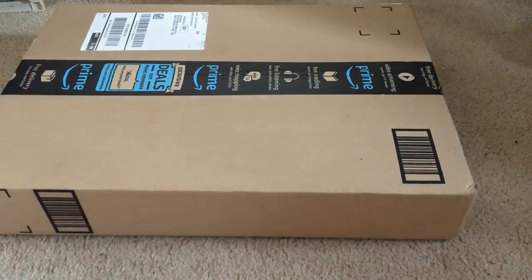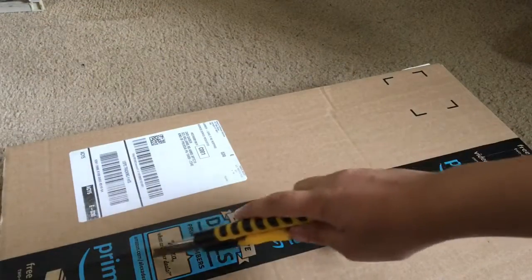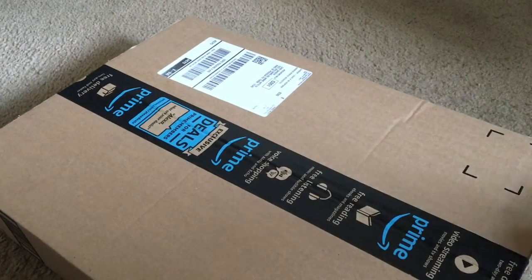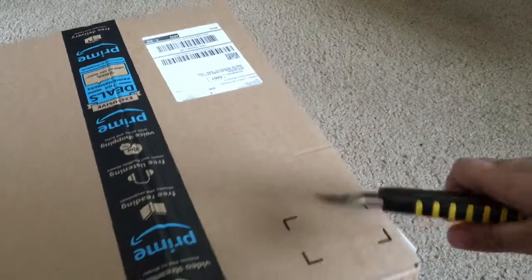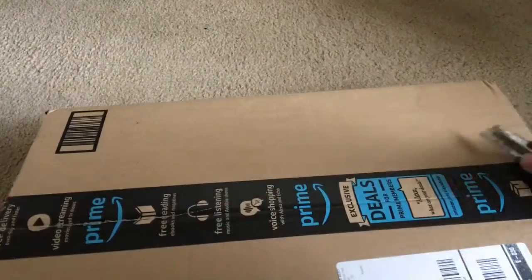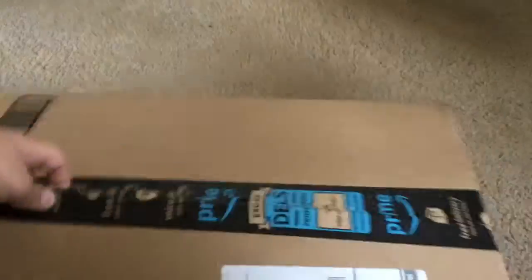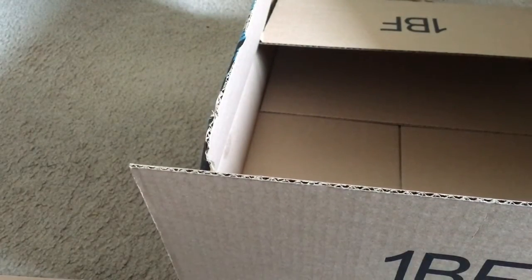We got in another package from Amazon again. Let's open it up — complete fail. I'm just trying to get this open as quickly as possible because I do want to go outside and make my channel trailer. And no, this is not another laptop. Wish it was though. What did I even order? To be honest, I kind of forgot.